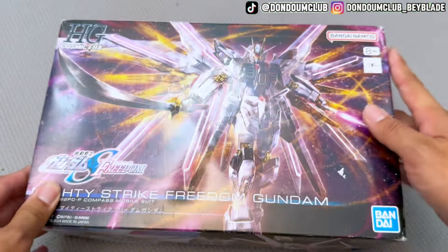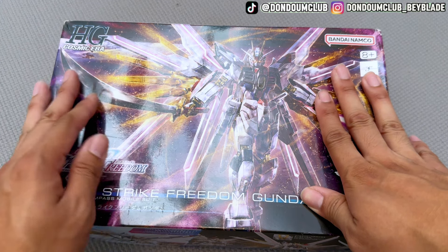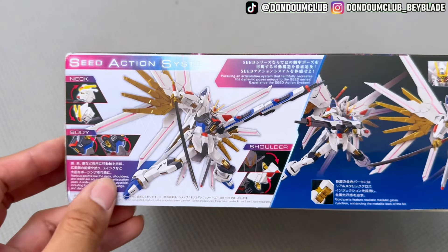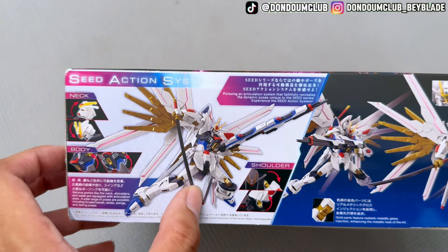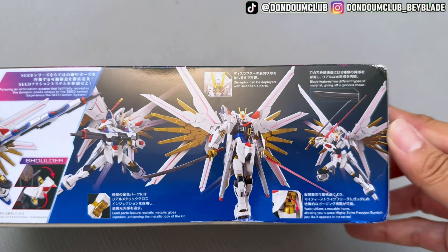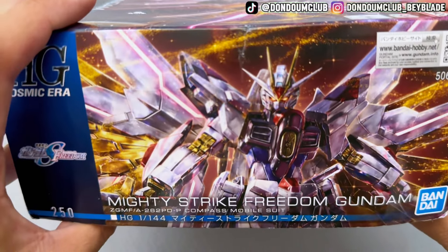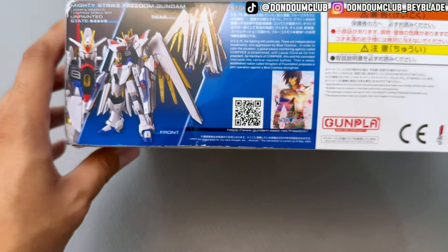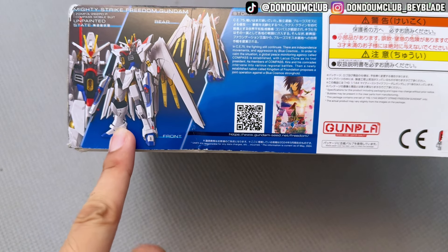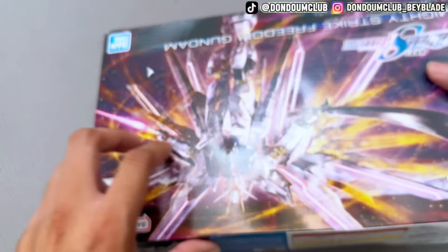The box didn't come with proper packaging — it just arrived with the shipping label on top. I had to try really hard not to rip the box surface, but you can see all the corners are damaged, which is pretty sad. On the side we have the SEED Action System, which is some kind of good joint motion system, along with some cool pictures and the signature pose. On the back we have the Gundam itself, which feels a little short compared to the movie, and there's the movie poster in the story.